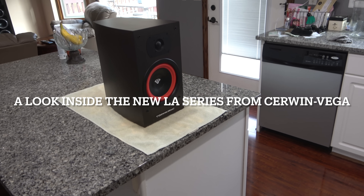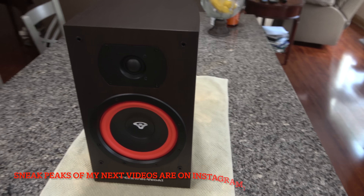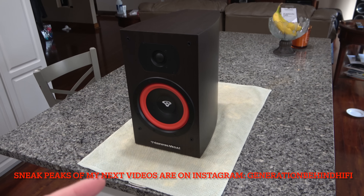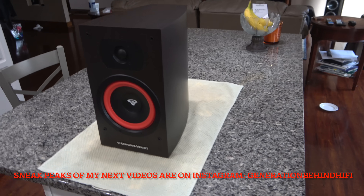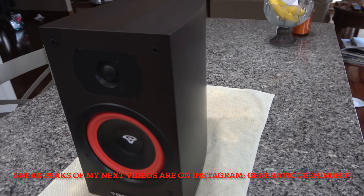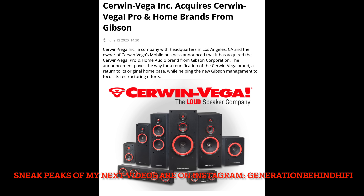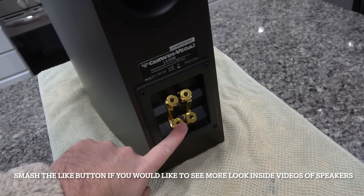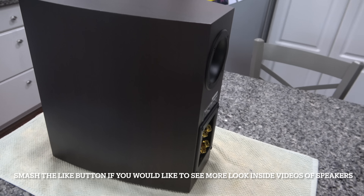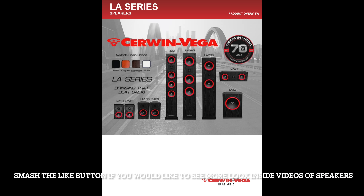Welcome to another Generation Behind Hi-Fi video. Today I'll be doing a look inside video on the brand new Cerwin Vega LA165 bookshelf speaker. This new LA series was just released a few months ago and is a very important milestone for the brand, because this is the first time in 16 years that a new line of speakers has been developed with all three brands under the same roof. Cerwin Vega Mobile, under the umbrella of Diamond Audio, purchased Cerwin Vega Pro and Cerwin Vega Home from Gibson about three years ago, so all three brands have now been reunited. A new line of speakers is a great way to celebrate this new unity — but are they any good? Let's find out.